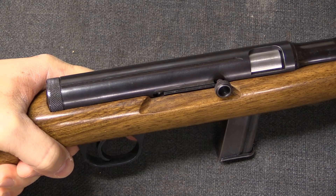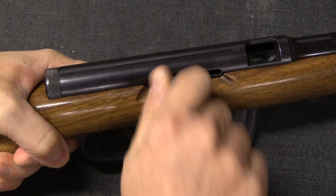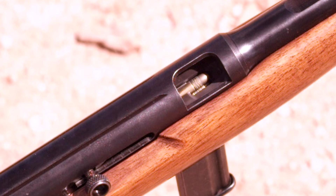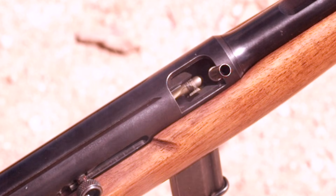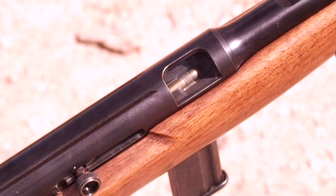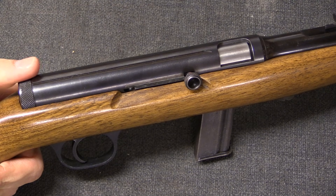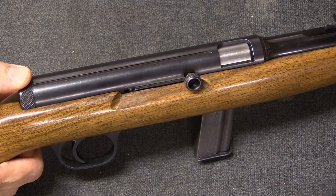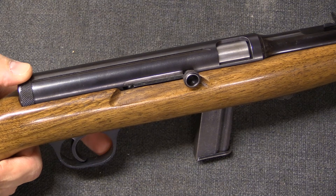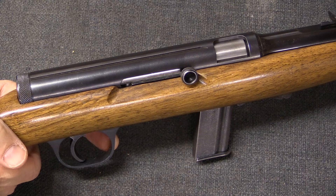And so there are also a class of semi-automatic open bolt sporting firearms that were produced simply because they were less expensive, like this .22 calibre rifle. In the early 1980s, the ATF in the United States came to the determination that semi-automatic open bolt firearms were easily convertible into machine guns.